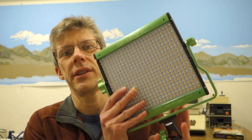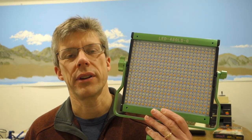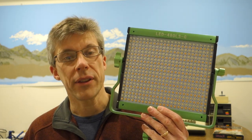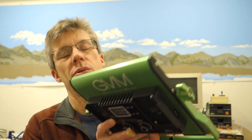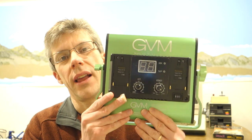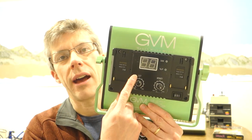This is from GVM — Great Video Maker — and this is the LED 480 LS. It's a matrix of 480 LEDs, and half of them are yellow and half are white. You can actually control the brightness and the color using knobs on the back.